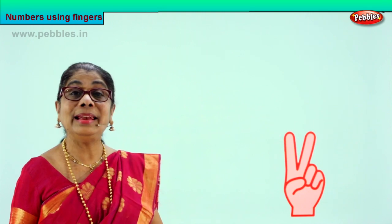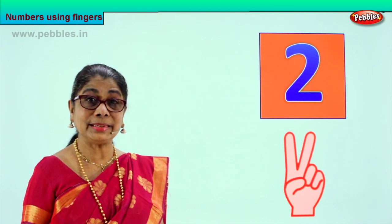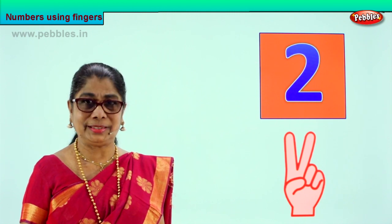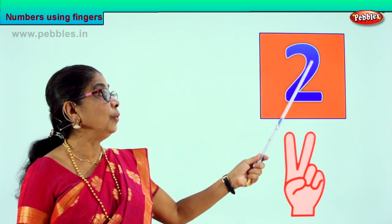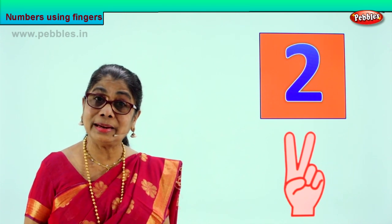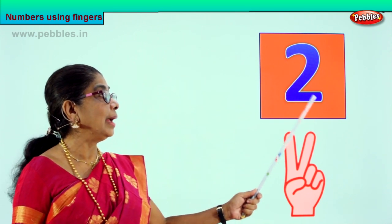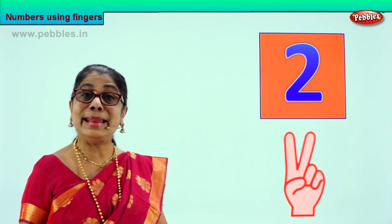Let's look and learn how to write number two. You look at the picture in your book and go over the number with your finger. That's how you learn to write first. Put your finger on this number and then you go over — and this is how you write. Do it many times till you master how to write number two. Do it with me: you go like this, come down, back. Again — you go like this, come down, back. This is number two.